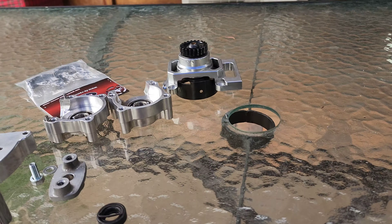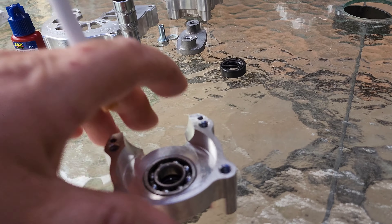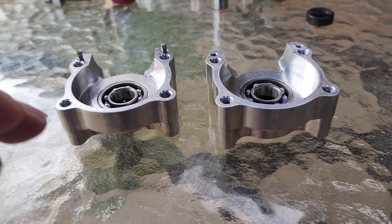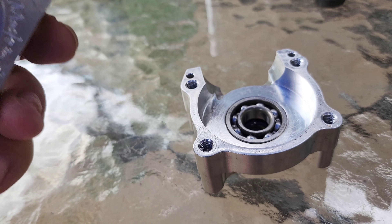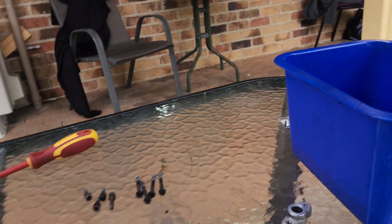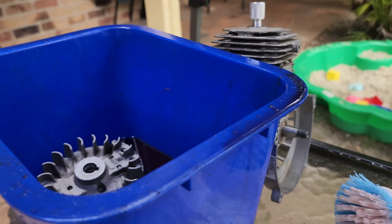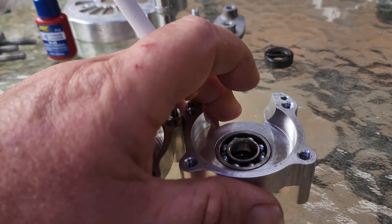I've pulled the bottom end out of the 26cc ESP. It's got the OBR crankcase. I've changed the bearings and the seals - they're all done. Cleaned it all up. Just put it in the two-stroke fuel, let it soak in there, then you clean it up with a brush. Then use a scouring pad as well. So yeah, everything's there ready to go.